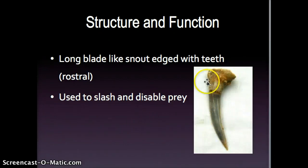In this picture, this is a fossil of a saw shark tooth. You can see it's long, slender, and sharp, so it's perfect for using to disable prey.